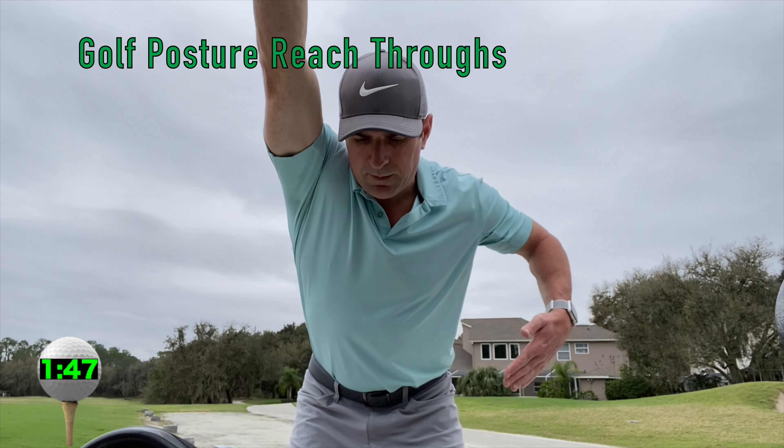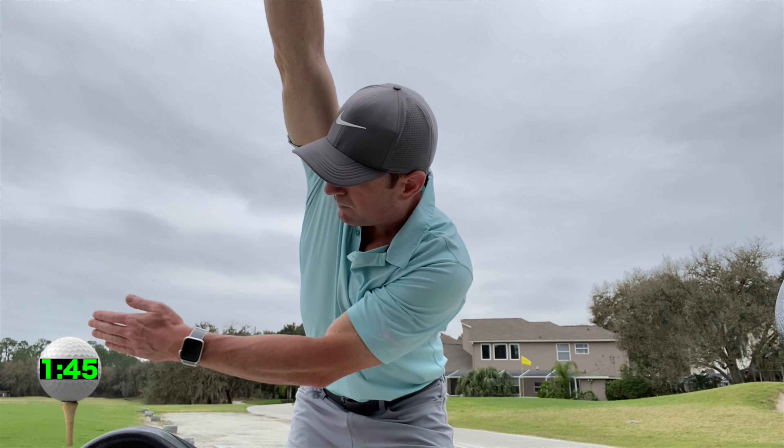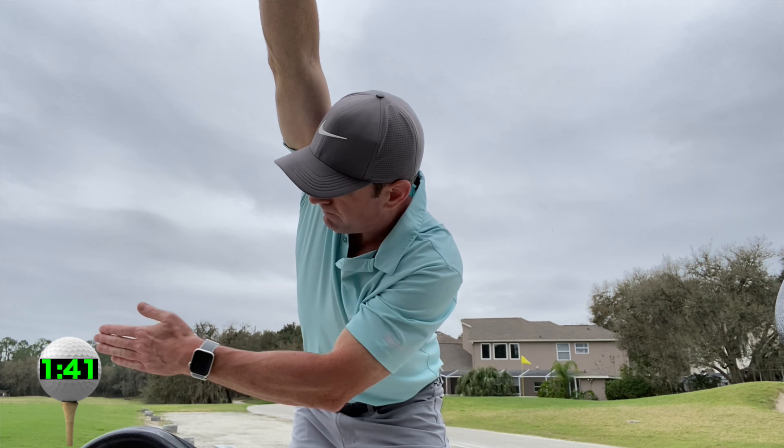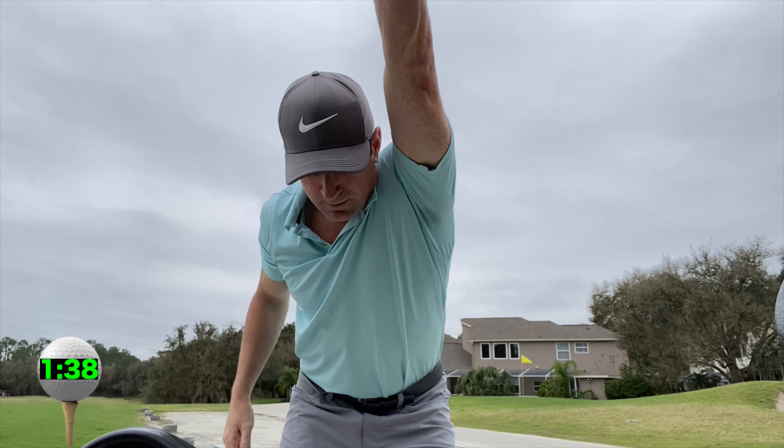Golf posture reach through. So in a golf posture, grab onto the cart, creating a stretch in your lat. Then with your opposite arm, reach underneath and through as far as you can.